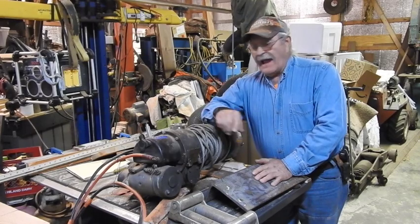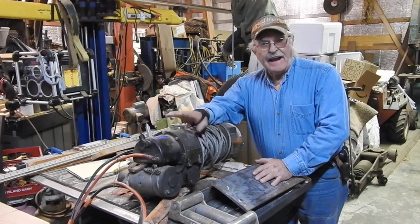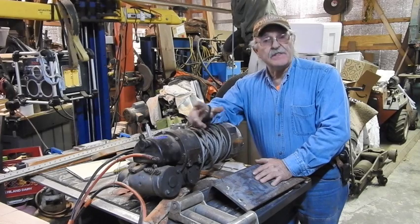Good afternoon everyone, Tractor Man 44 here. You guys will remember a while back I changed out a Ramsey RE8000 winch off of the Gooseneck trailer and changed it out to an Apex 12,000 pound winch with synthetic rope.